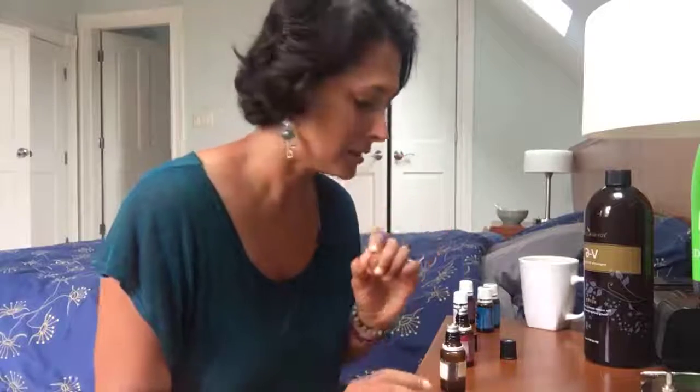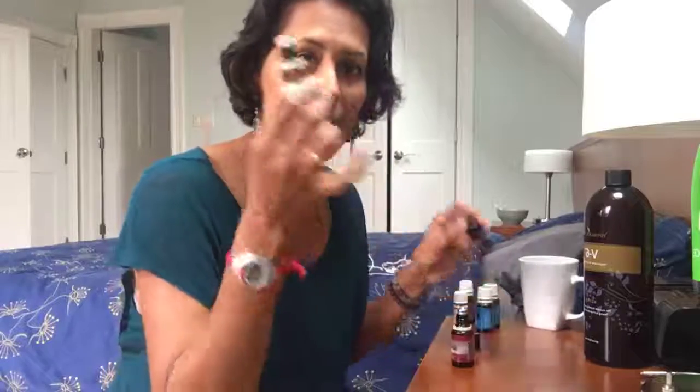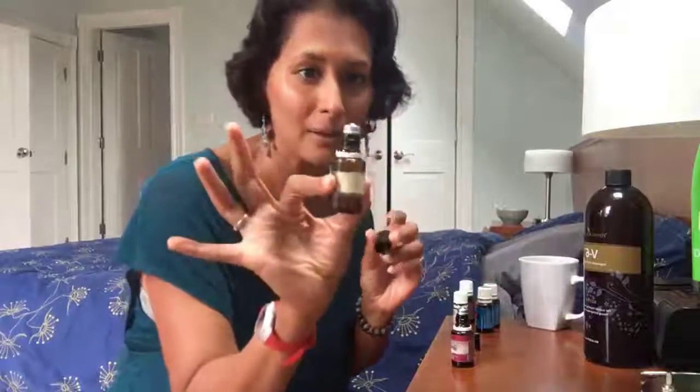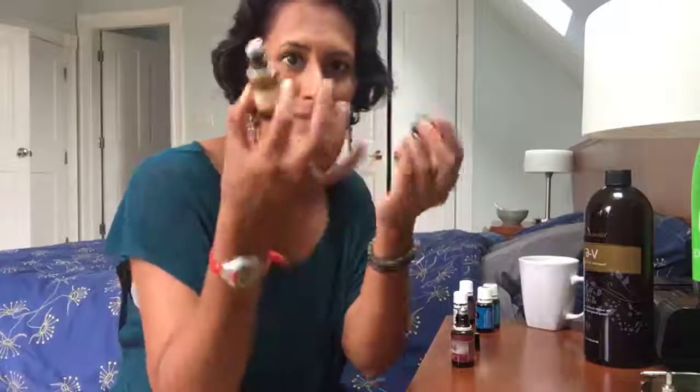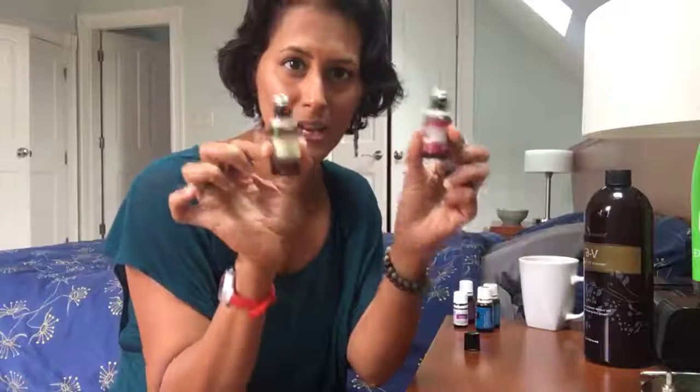Hey oily friends, I have literally three minutes before my next call and I wanted to show you how to make your immune booster roll-on. I have an empty 15ml bottle and I have the roller top that I got from Young Living. This is my roller bottle that I use every single day with my family.